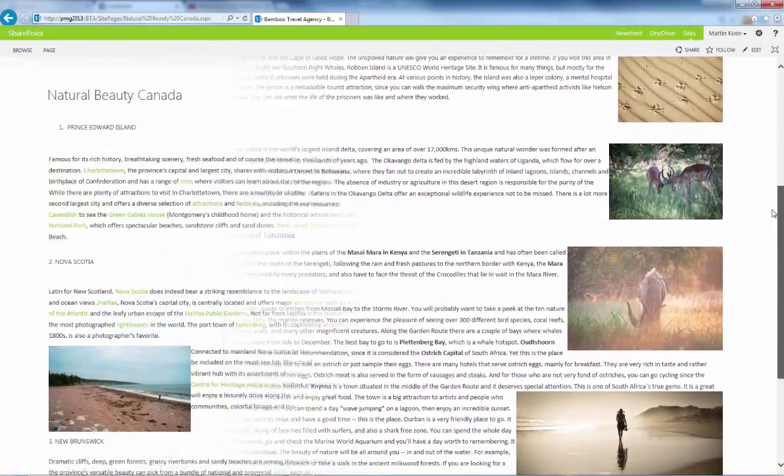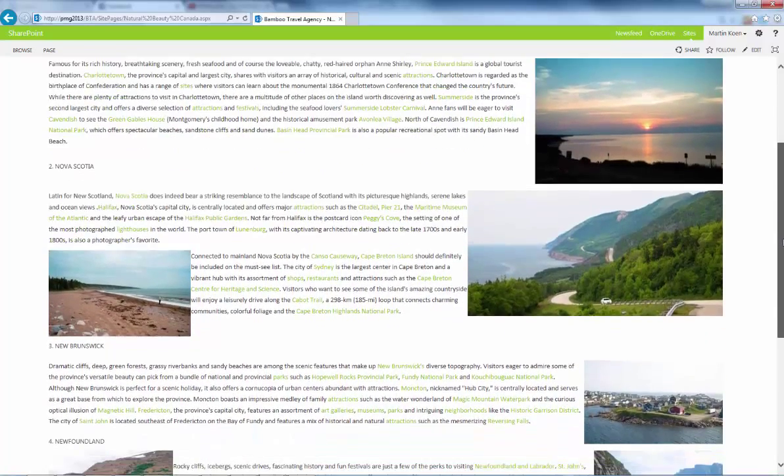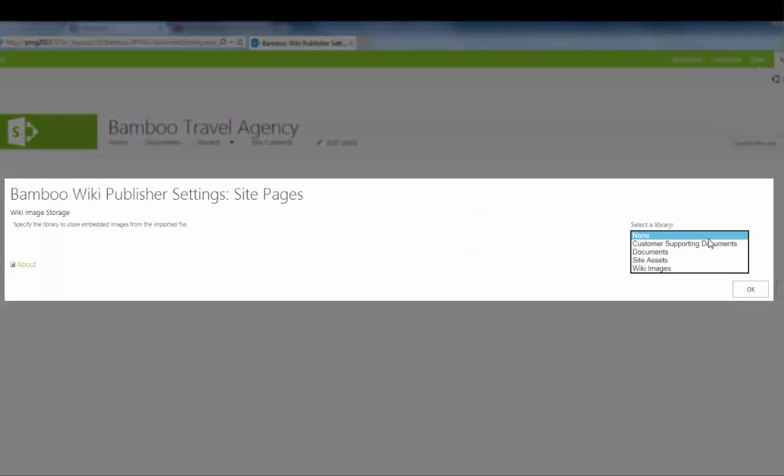Along with the content, text formatting is copied to the wiki page. Any images within the document are automatically uploaded into a picture library and then embedded into the wiki itself.